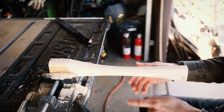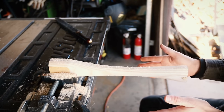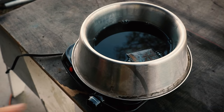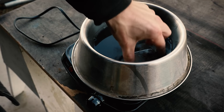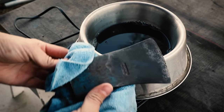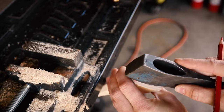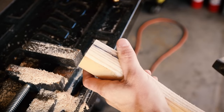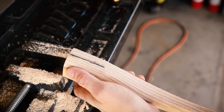Now that I've got the basic handle shape, I want to go pull the head out of our Evaporust bath and then bring it over here so I can start shaping the eye. I'm just going to center the eye right on the line that I've drawn, so I know that I'm centered on the rest of the handle.